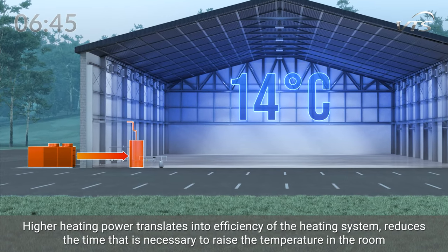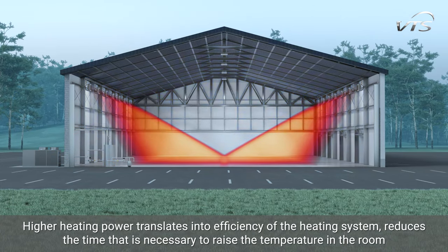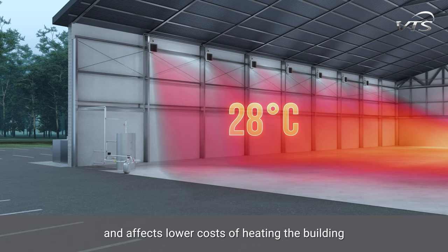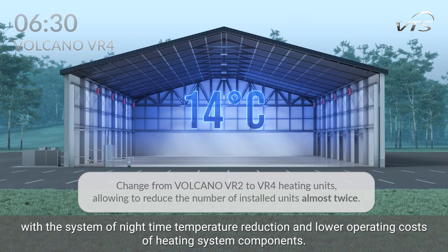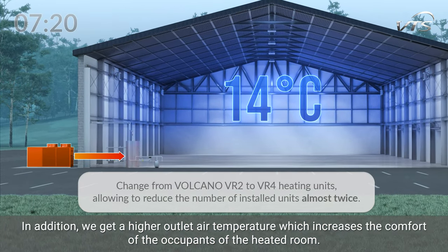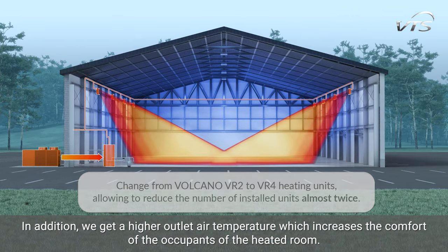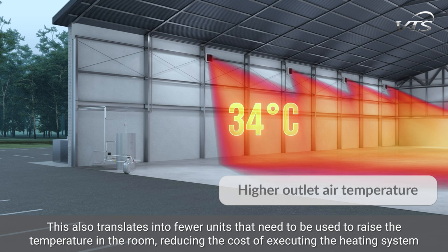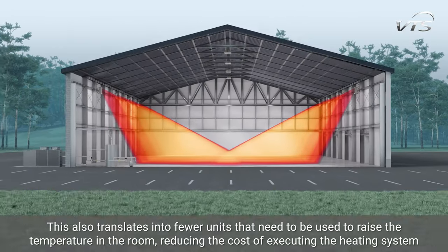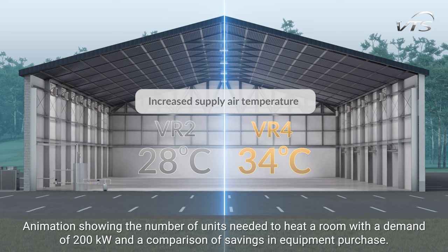Higher heating power translates into efficiency of the heating system, reduces the time necessary to raise the temperature in the room, and affects lower costs of heating the building with a nighttime temperature reduction system and lower operating costs of the heating system components. In addition, we get a higher outlet air temperature which increases the comfort of the occupants. This also translates into fewer units needed to raise the temperature in the room, reducing the costs of executing the heating system. An animation shows the number of units needed to heat a room with a demand of 200 kW and a comparison of savings in equipment purchase.